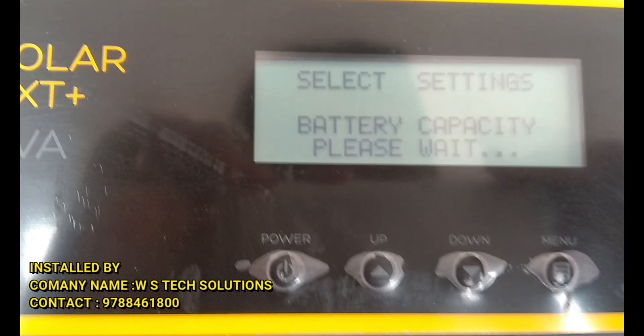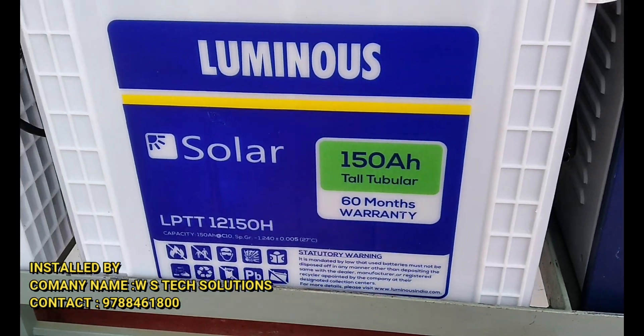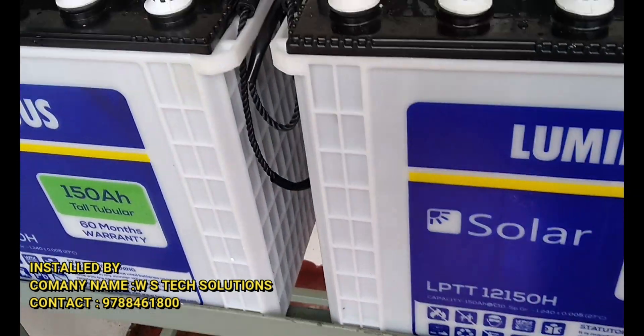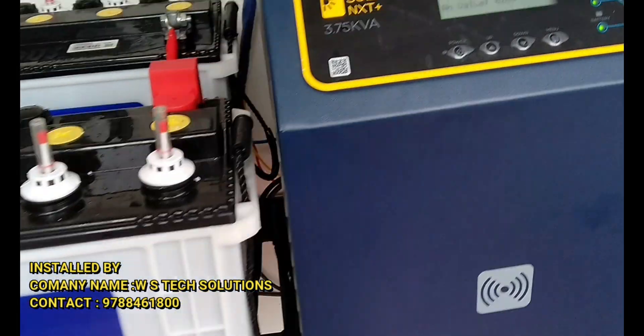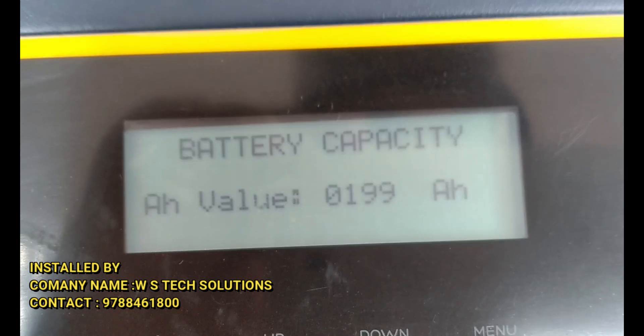Battery capacity: 150Ah. Solar battery — luminous — so the value is set down to 150Ah.